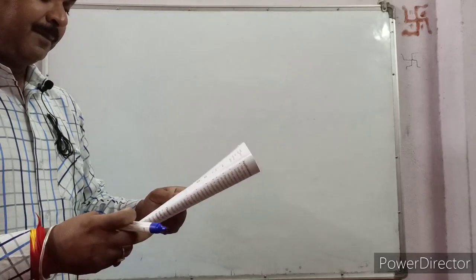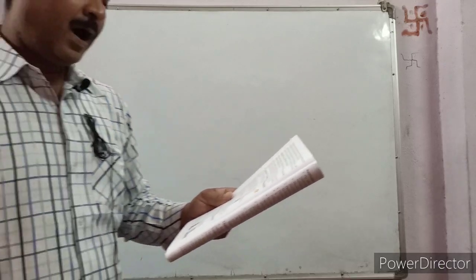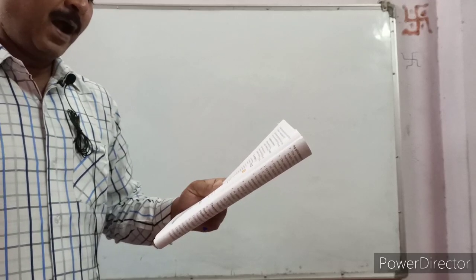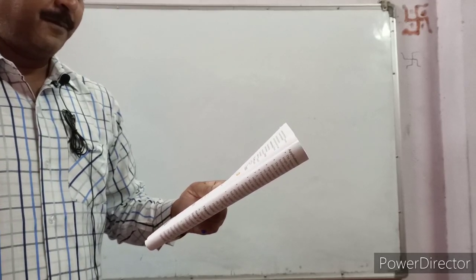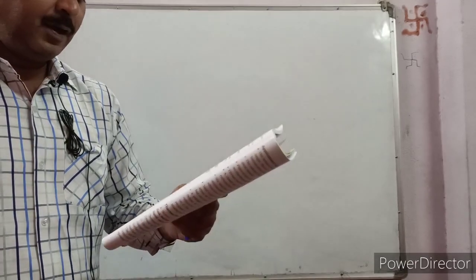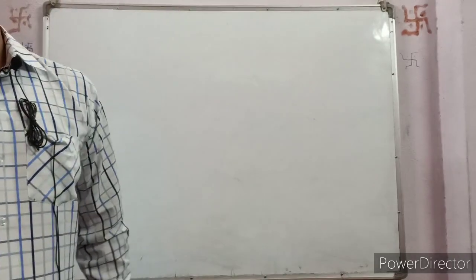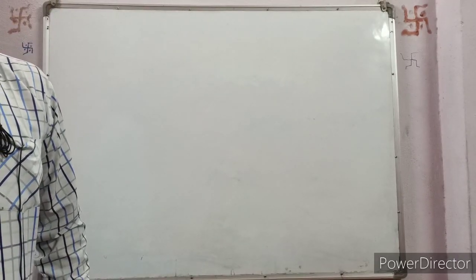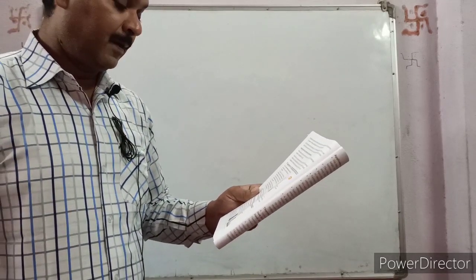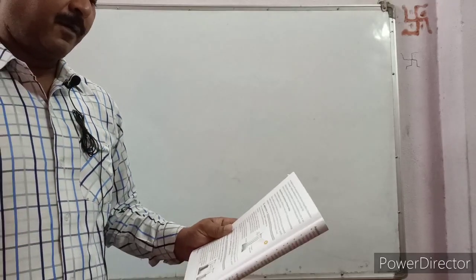To show that the black surface is also a better radiator of heat than a white surface, we require two identical tin cans, water, and a thermometer. Take two identical tin cans — paint one of them black and the other white. Fill both tin cans with equal quantities of boiling water so that they are emitting or radiating the same amount of heat energy.